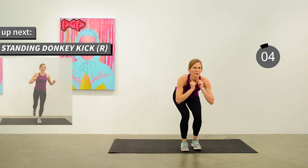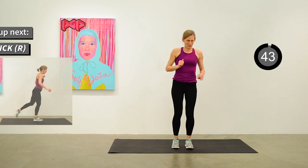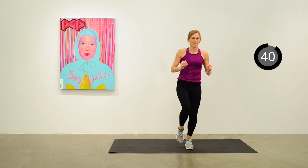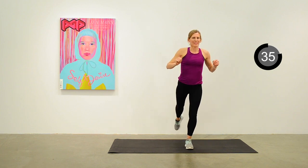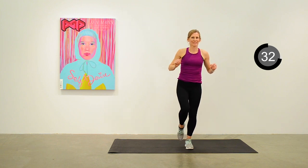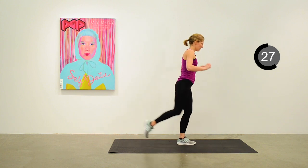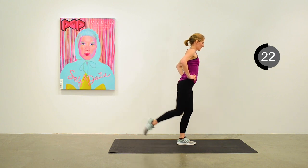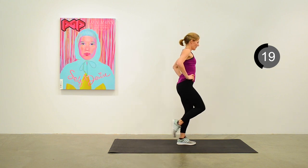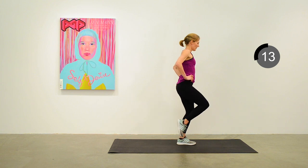We're going to move into a straight leg donkey kick next. Just working on that balance — the right leg is extending out to the back and coming to the front. Out to the back, slight bend in the leg as you come up to the front. Great exercise for the glute muscles, maintaining nice posture and always working on that balance.